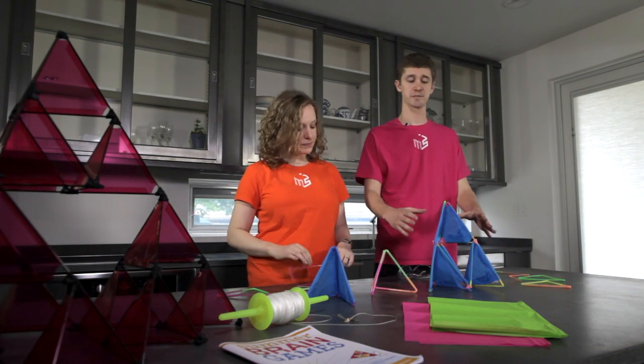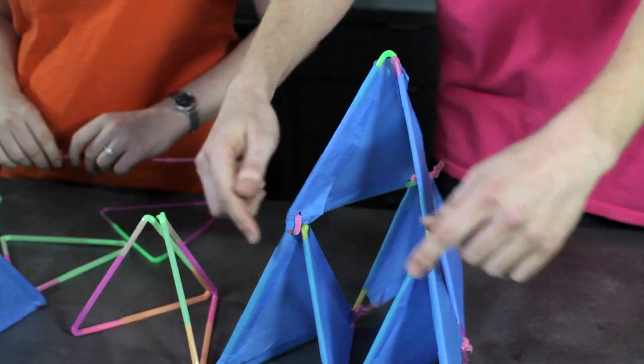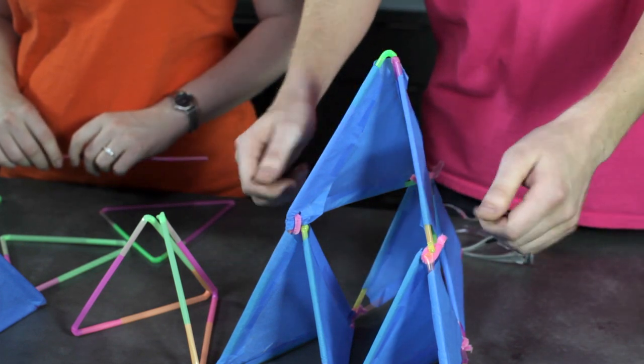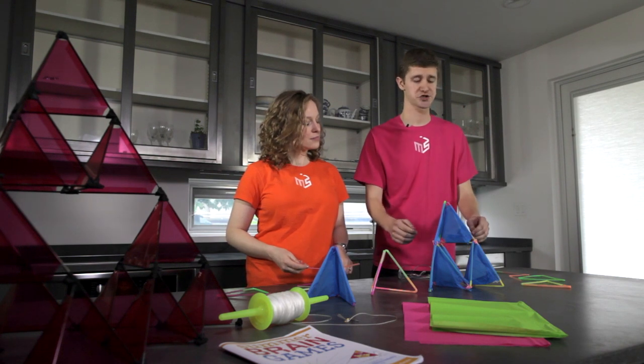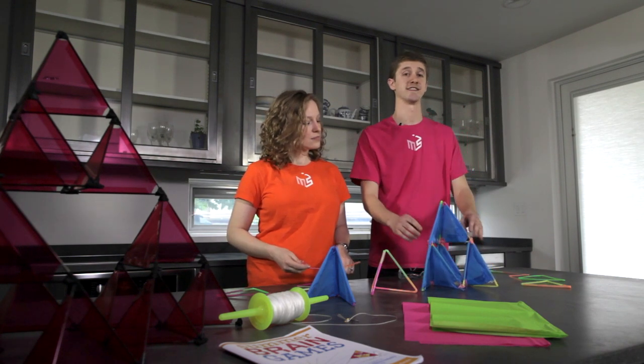Next we'll make a larger pyramid using four cells — three on the bottom and one on top. Use pipe cleaners to connect each corner to keep those cells in place, and make sure that all of your cells open in the same direction.